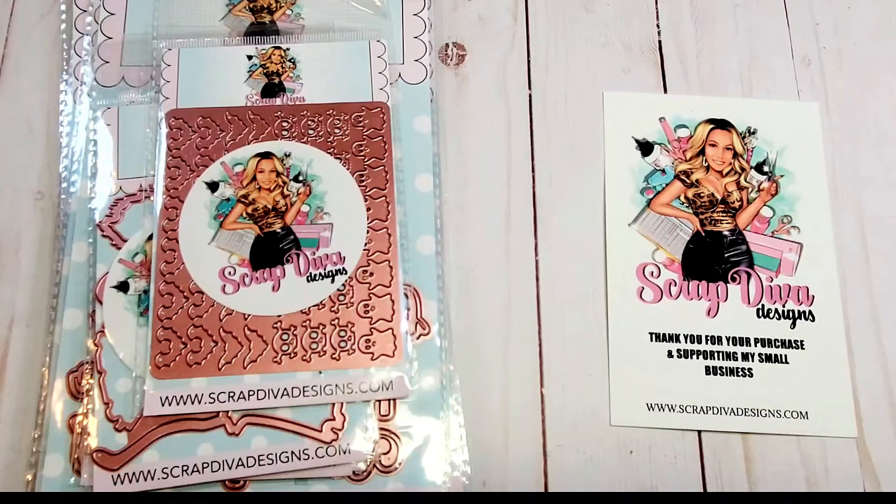Hello, my crafty friends! I sure hope you're having a fabulous day. My name is Robin Pitts. If you're a returning subscriber, welcome back. If you're brand new to my channel, welcome! Please take a moment to browse my crafty videos and tutorials, and hopefully you'll also subscribe to my channel.